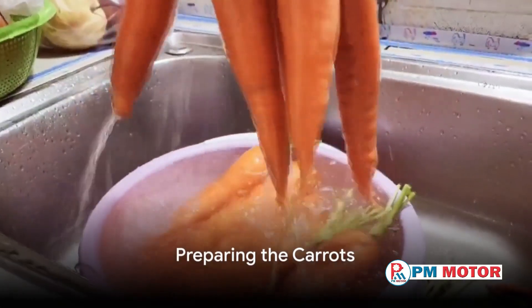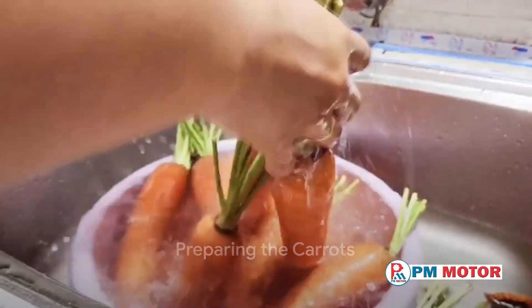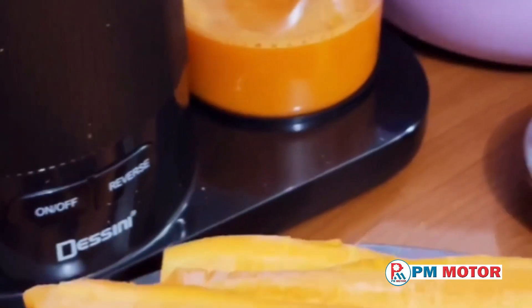Ever wondered how to make fresh carrot juice using a juice extractor? It's an easy and healthy way to get your daily dose of vitamins and minerals. Let's dive right in.